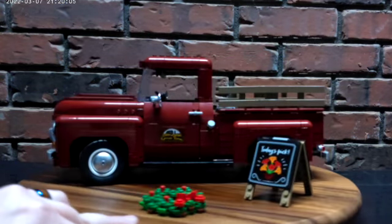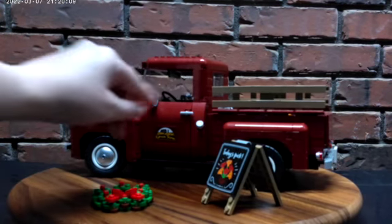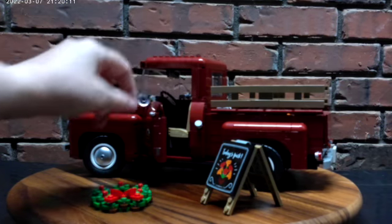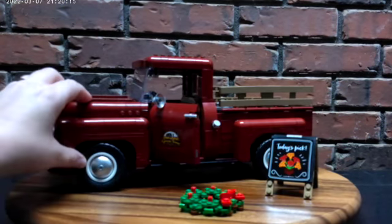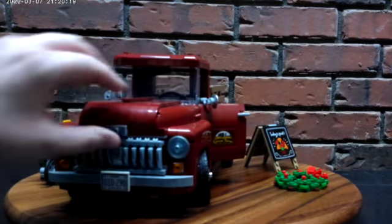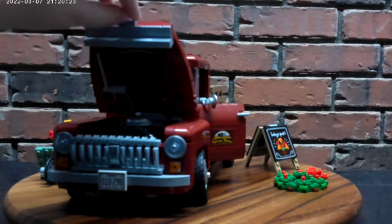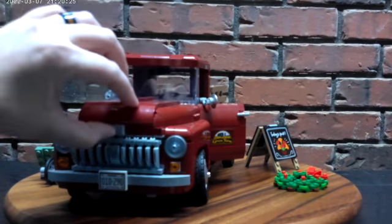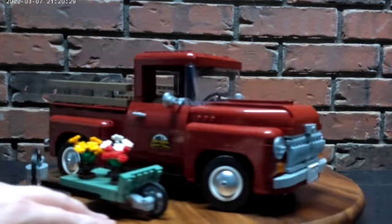It displays beautifully. I love this truck. Still not a bit of Technic though. The door opens, the wheels move with the steering wheel — it's cool. We pop the hood up and there's a nice engine inside. Love the look of this truck.